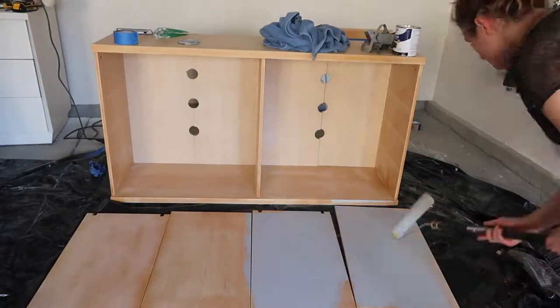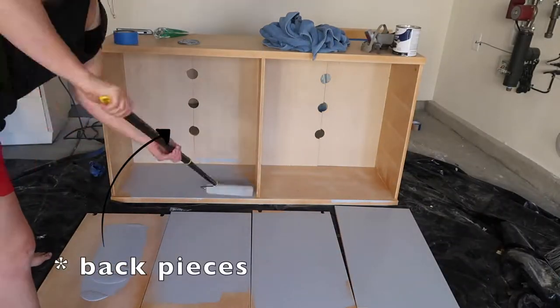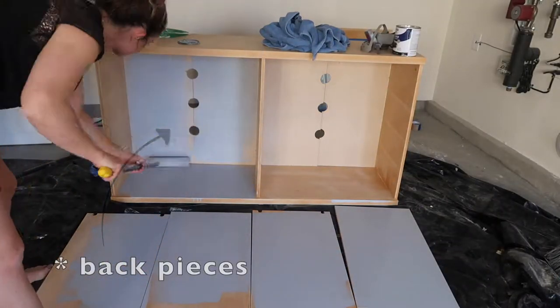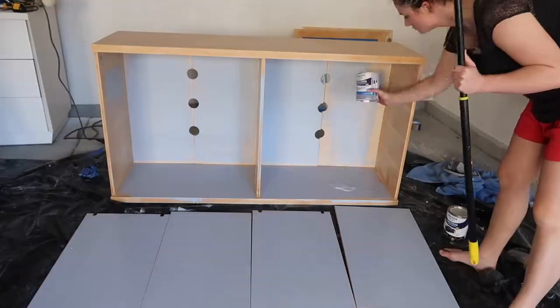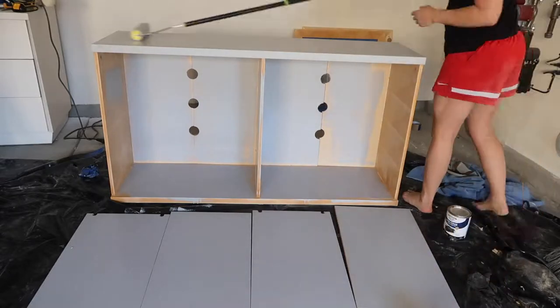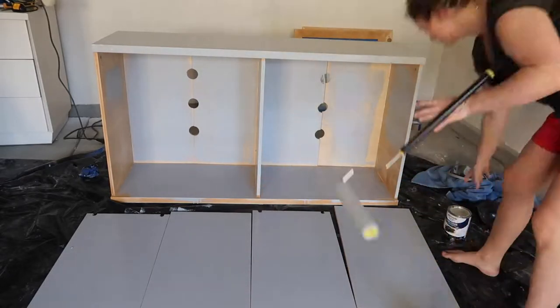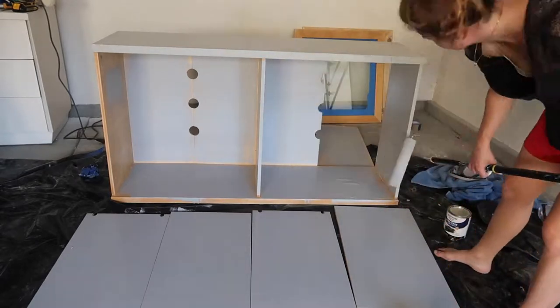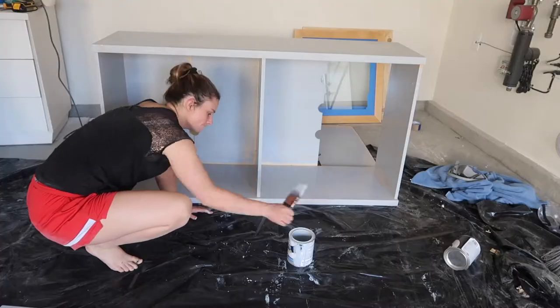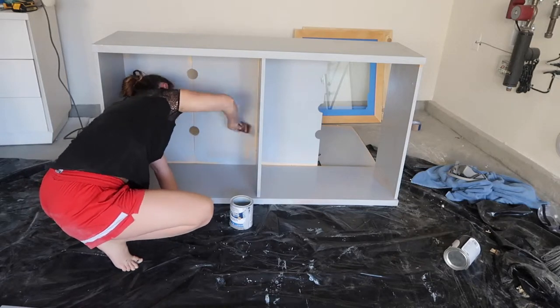If I was reselling this piece I would have completely replaced the back pieces — it would have been easier and looked perfect. But since I'm not selling it, it doesn't need to look perfect and I try not to waste materials. So the fact that I could refurbish this back piece, why not? I'm going to repaint it and then try and fill those holes.